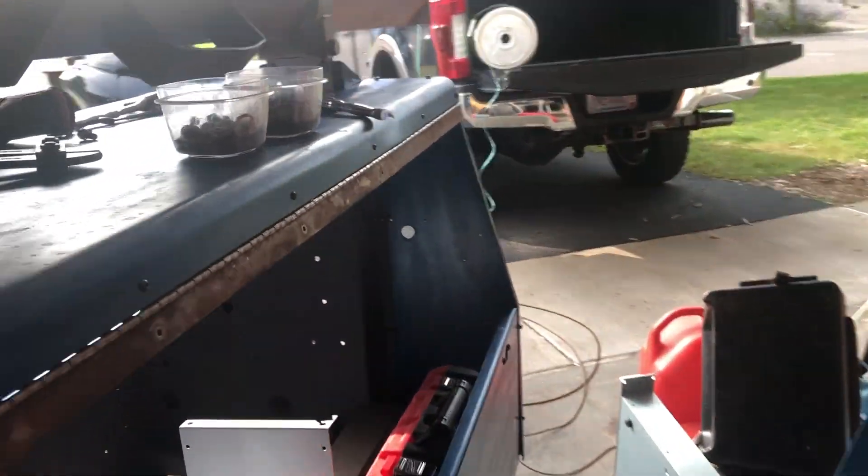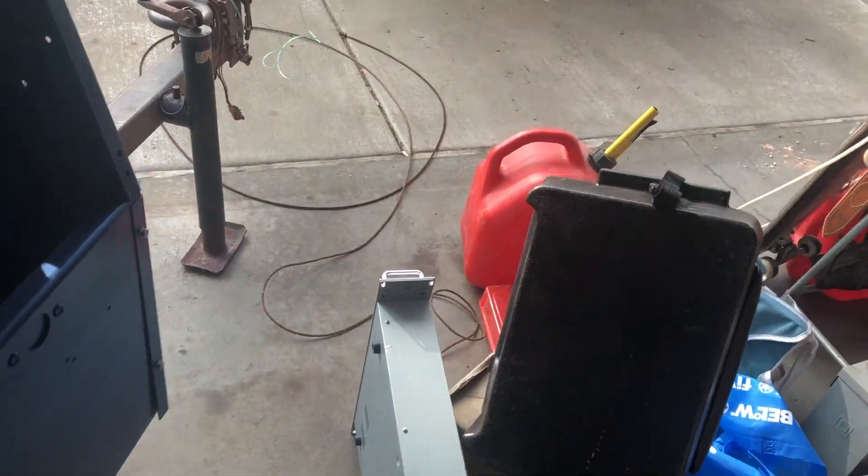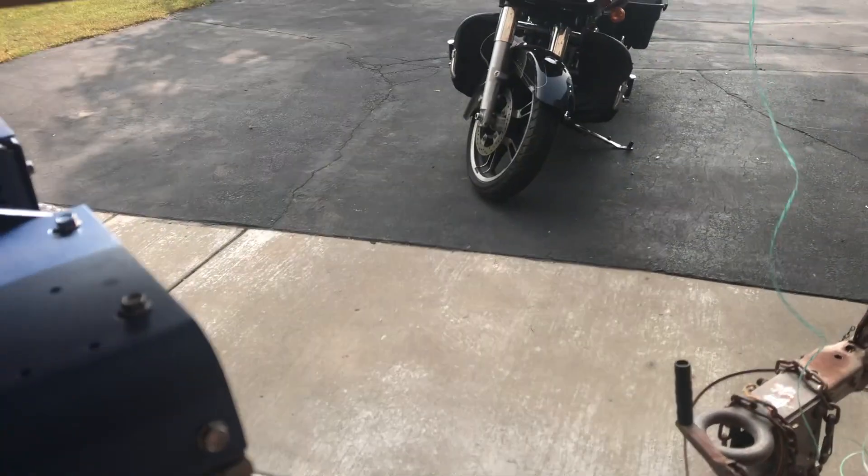All right, I've been struggling here for a minute. Got that cable out. My pull string came undone.